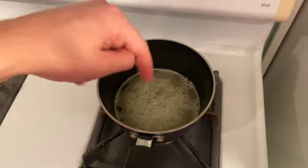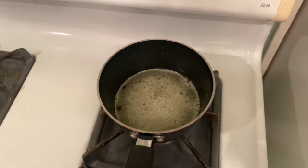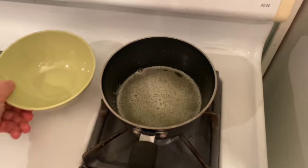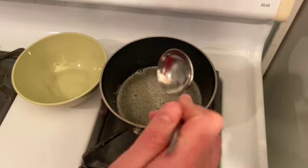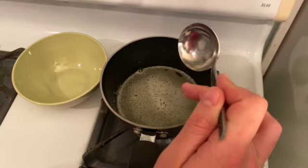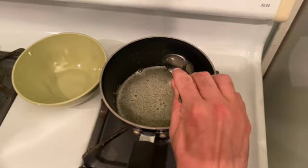Once it starts foaming like this and not bubbling so much, you definitely want to turn the heat down because almost all of that water has now evaporated. We don't want to heat it so much that it burns those milk solids. At this point, we see this foam building on top — it's okay to start skimming this very carefully just to get that top layer of scum out of there.